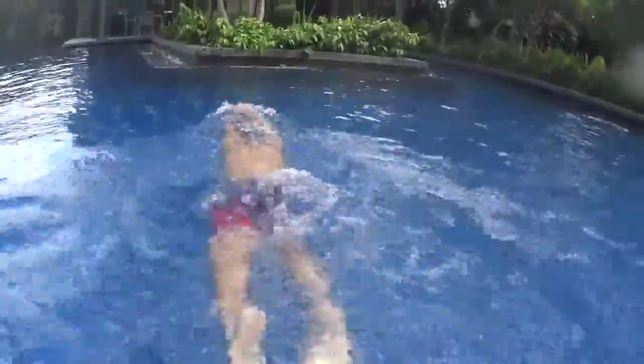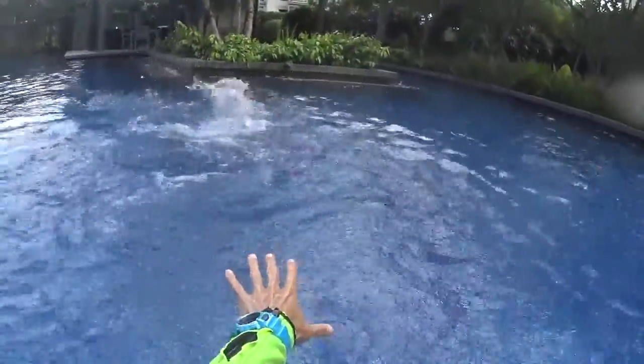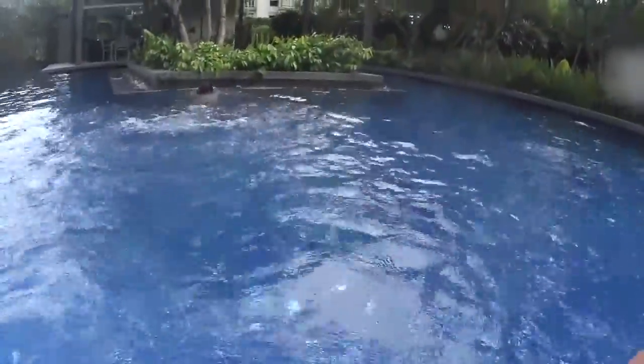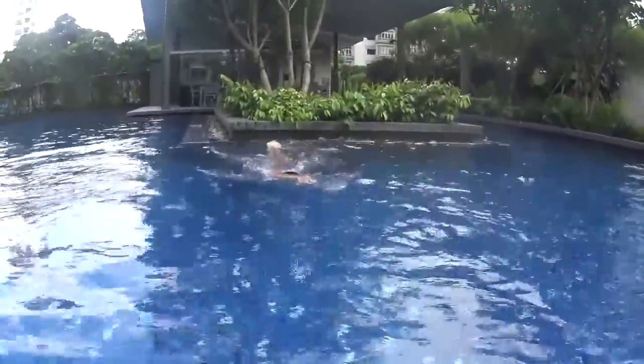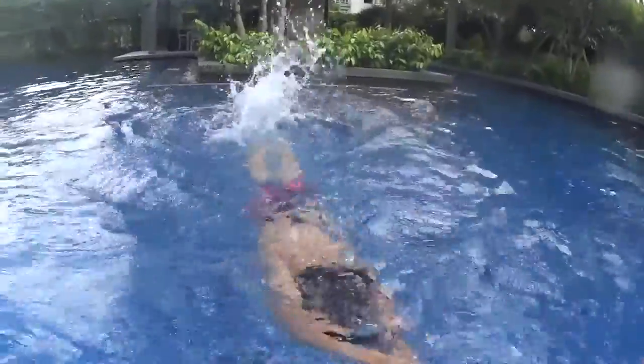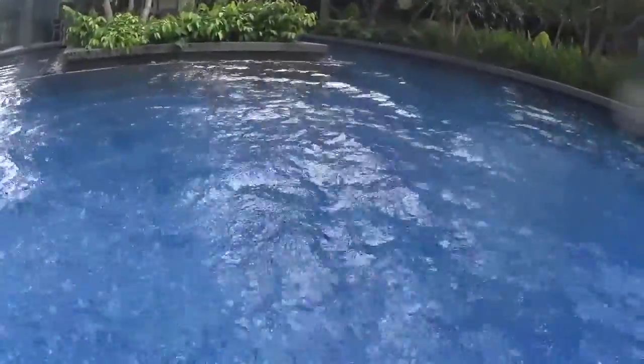Head down. Go. One, two, three and four. Come back with four dolphins again. One, two, three and four. Very good. Don't forget your bubbles.